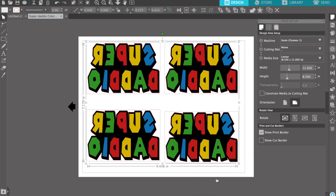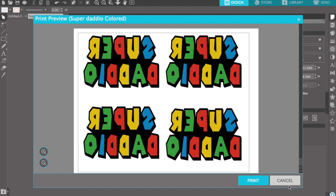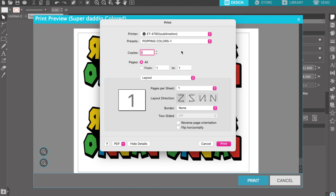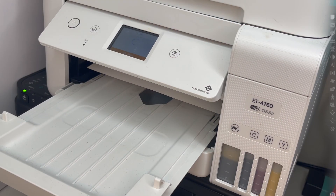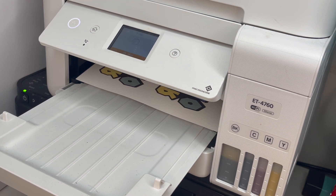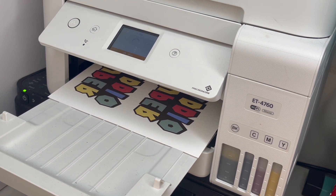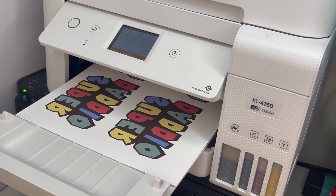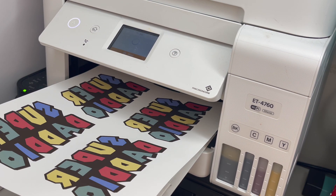And now I'm going to select the whole thing and flip it horizontally. I'm going to go ahead and select my printer and print the image out. This is my image printing — it's sped up because my printer usually takes a little longer because of the presets that I have. The colors may look a little dull, but once it's pressed, it'll have its full color.